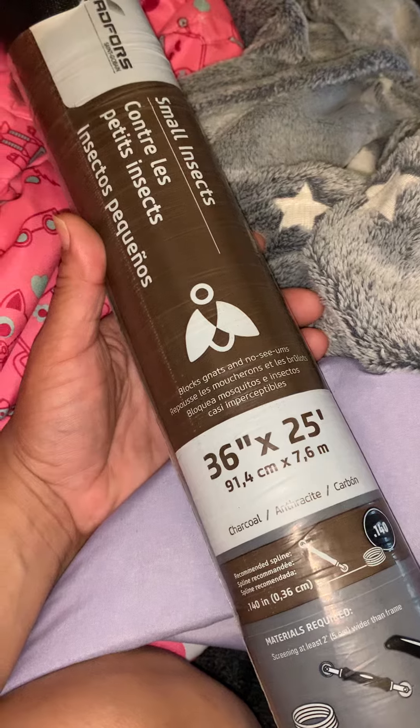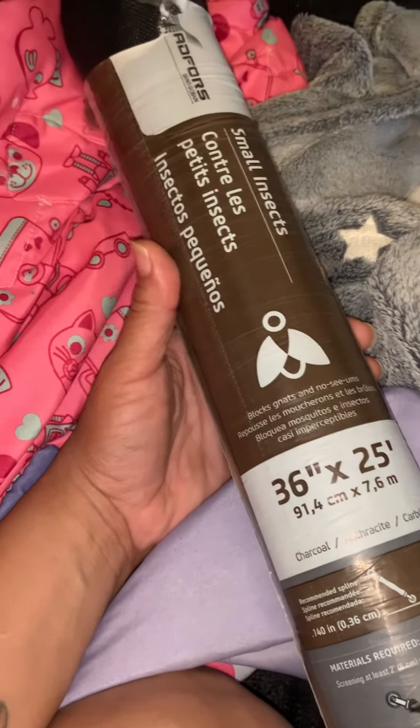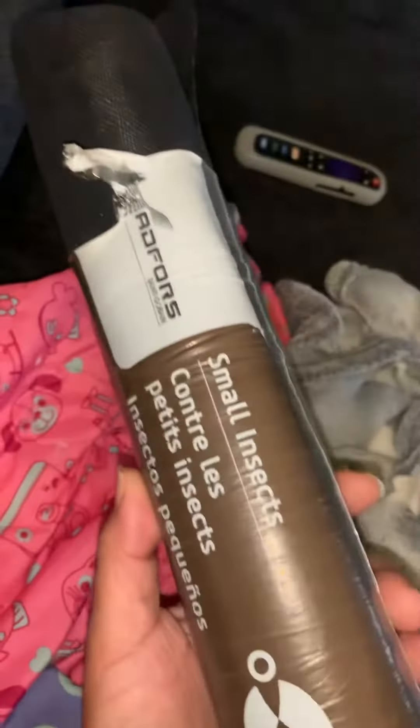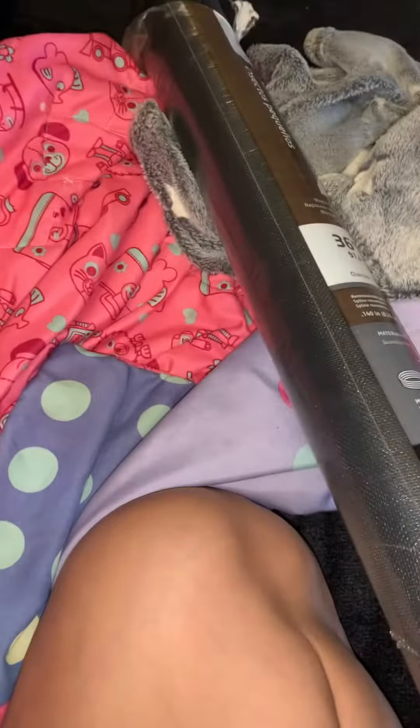Foot by foot, yard by yard, it is cheaper than the cheesecloth, period. The initial investment will be a lot — you're going to spend more than you would getting a pack of cheesecloth — but you get way more of this. This is a whole roll and it'll last a whole lot longer.